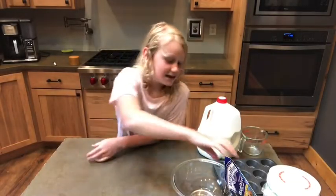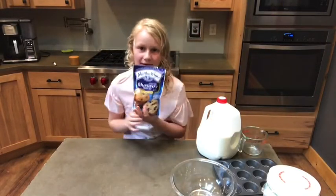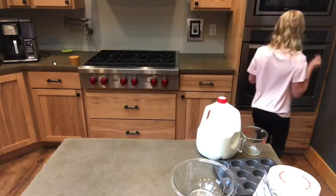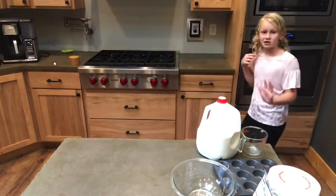Okay guys, welcome back to our channel. Today we're going to be making blueberry muffins. So first, we're going to preheat the oven to 400 degrees.